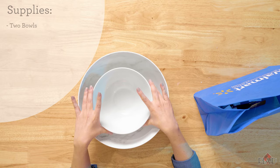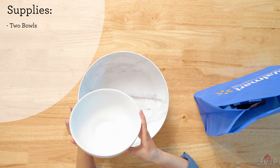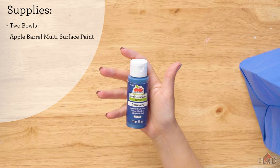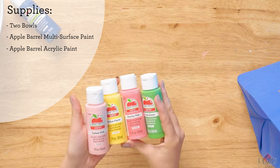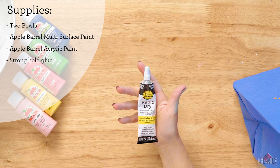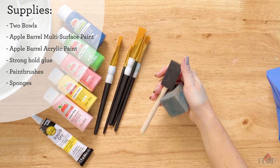The supplies we'll need are two bowls. I got these two at Walmart, but you can also upcycle them from a thrift store. I'm going to base coat with Apple Barrel Multi-Surface in Deep Navy, a variety of Apple Barrel Matte colors, your choice of stronghold adhesive, a variety of brushes, and a variety of sponges.